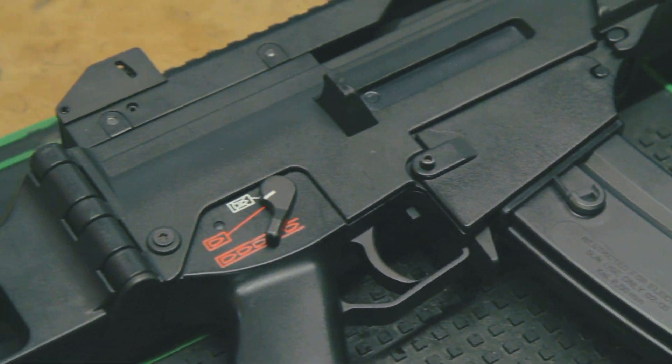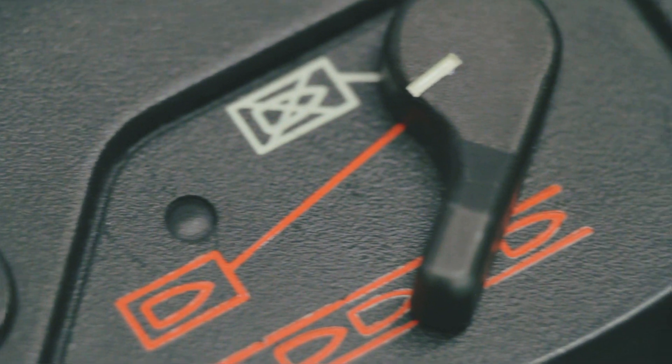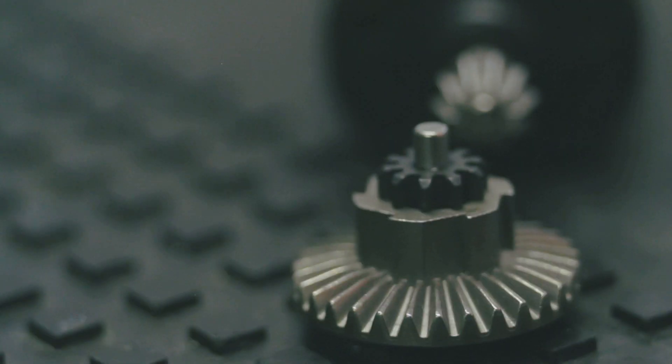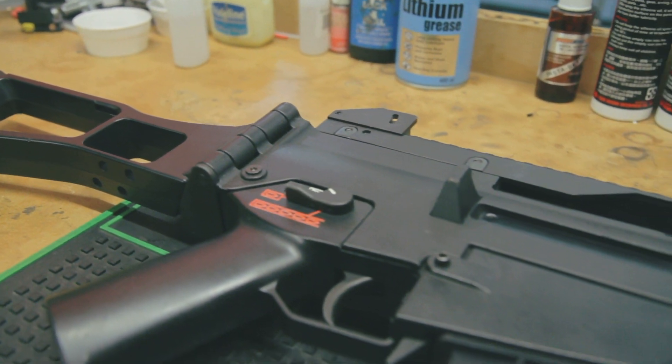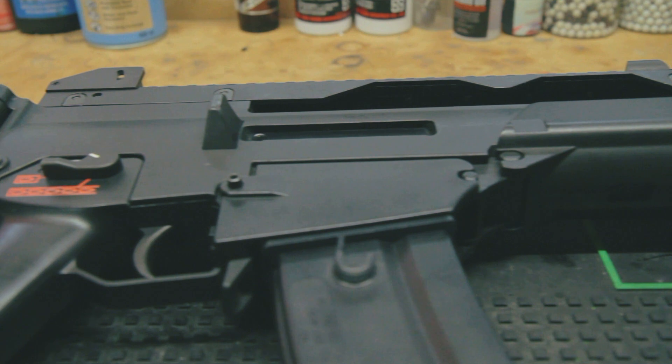Does your AEG sound like it's blending its own innards? Sounds expensive, but actually there's a good chance it's a pretty simple fix. These horrific noises can be caused by incorrect motor alignment with the gearbox — less complicated than it actually sounds. This can be caused by overzealously tightening the wrong screws, or can simply happen over time and through normal use. Don't worry, it's a simple fix that should only take seconds to remedy.